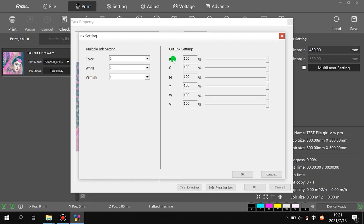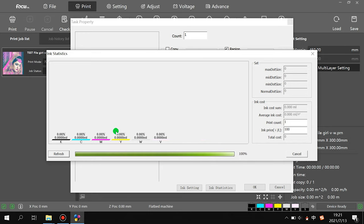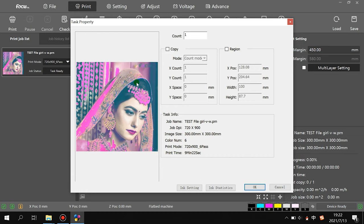For white and varnish, you can adjust the ink limit to get different results. For KCMY, strongly recommend you do not change the setting, because changing the ink limit for KCMY will make the printed picture color not original. There is also an ink statistics section where you can check how much ink is consumed per square meter for each color, and you can set a print count and calculate the total cost per copy.